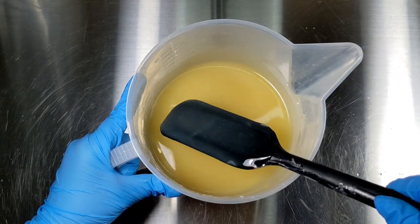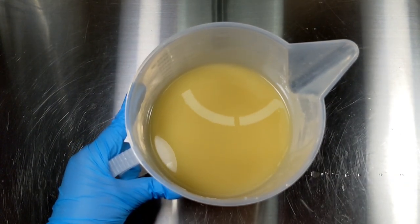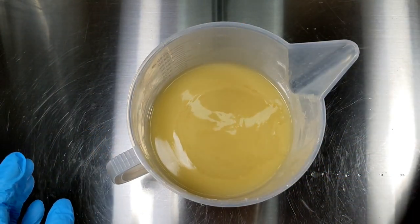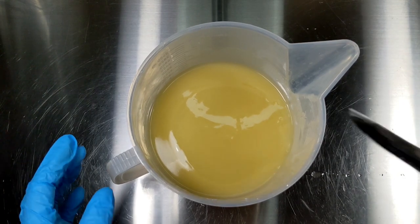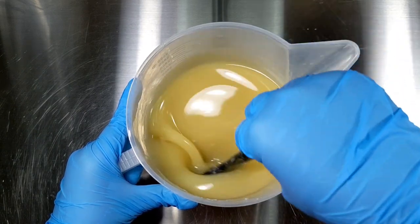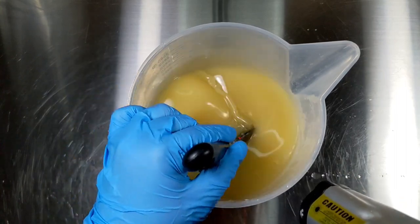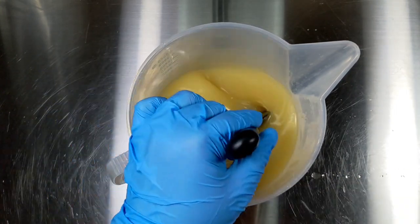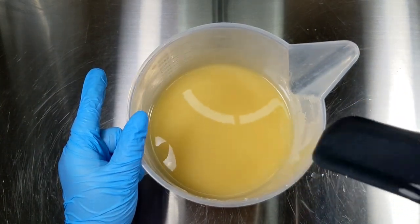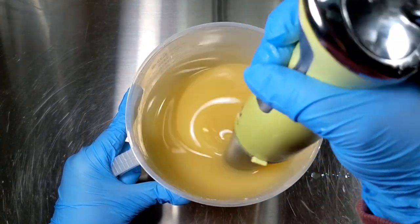I'm going to add my fragrance, which is a Crafters Choice fragrance oil from Wholesale Supplies Plus — it is orange sickle. I'm going to hand stir this in as well. Last time I used this fragrance it behaved really well, so I'm hoping this time it does the same. The temperature is at 100 degrees — it went down nine degrees from adding the soft oils. I'm going to stick blend this for about two seconds just to make sure everything is well incorporated before I add my colorants.